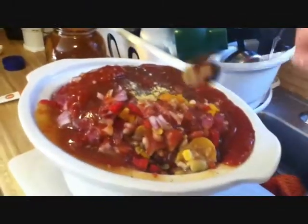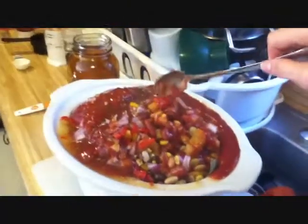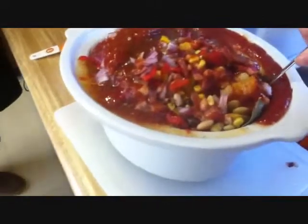And two bay leaves. Remember, like my mother always said — take the bay leaves out when you're done cooking, because if you leave them in, you choke to death. God is my witness, she never explained why. Apparently bay leaves are fatal — cause instant choking.